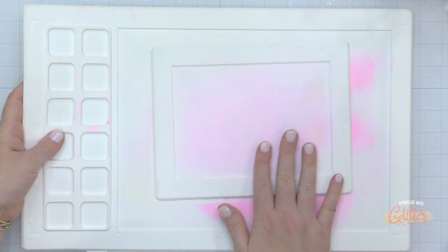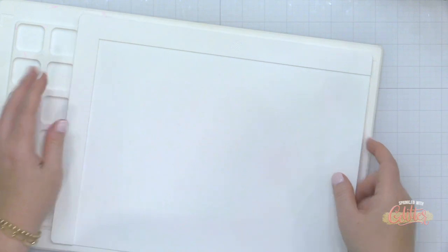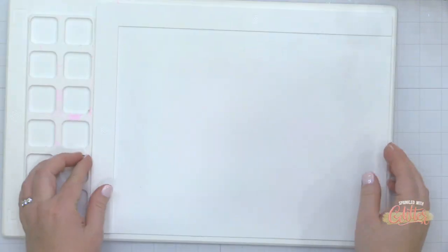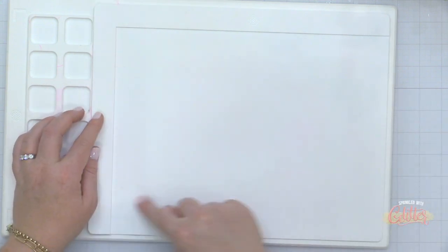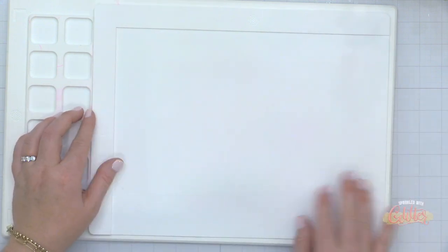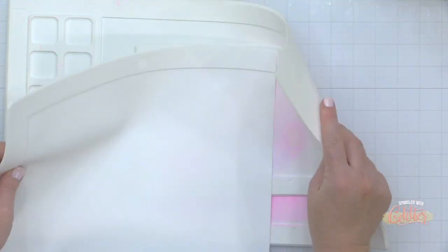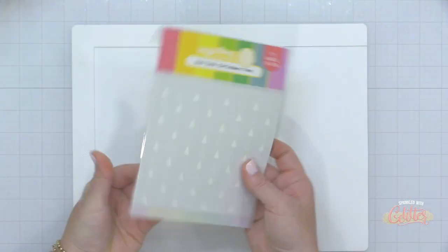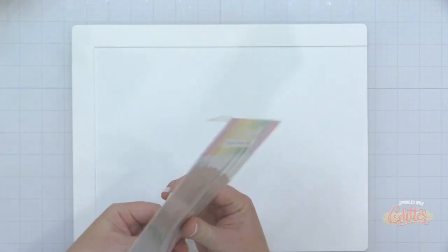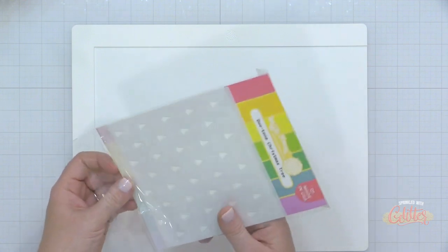These mats will stain over time but they wipe clean very easily. How much staining occurs depends on the type of ink you're using. The new stencil mat is open on a couple of sides, so you can actually put paper larger than 9 by 12 into that corner and use it to guide your stencil and paper in place.